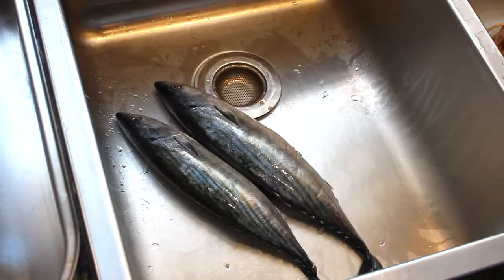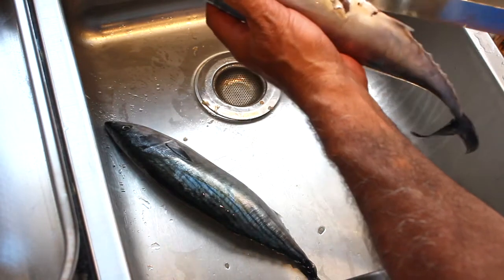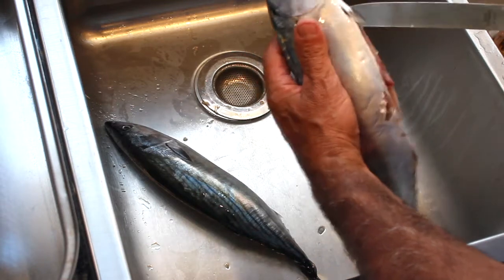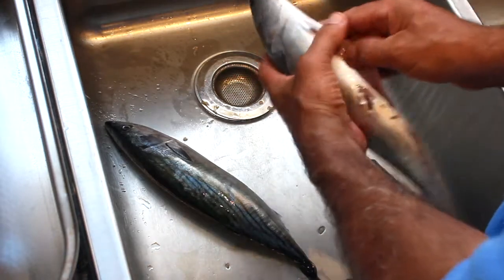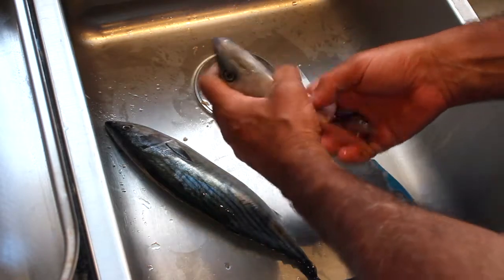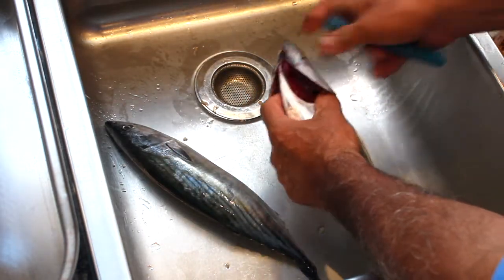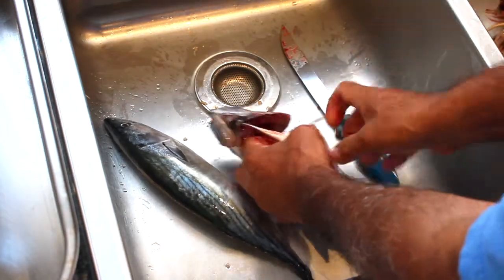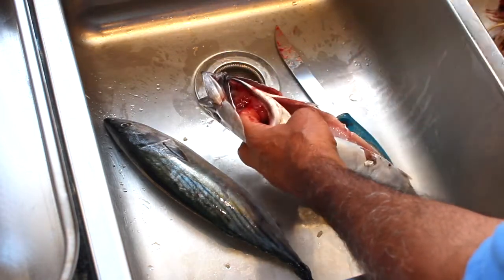The first thing we have to do is clean our fish. I love cleaning bonita because the gut cavity is not very deep and there's no scales. I always go in through the gills and cut the esophagus out with the gills and out the innards.